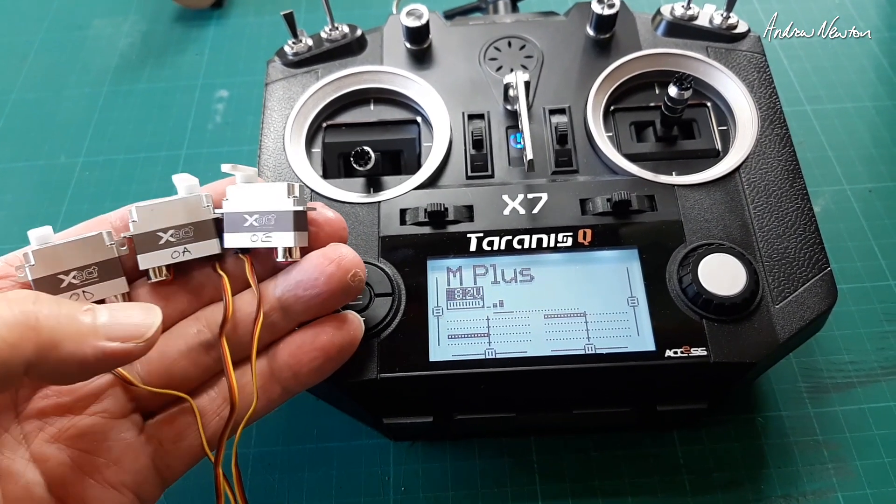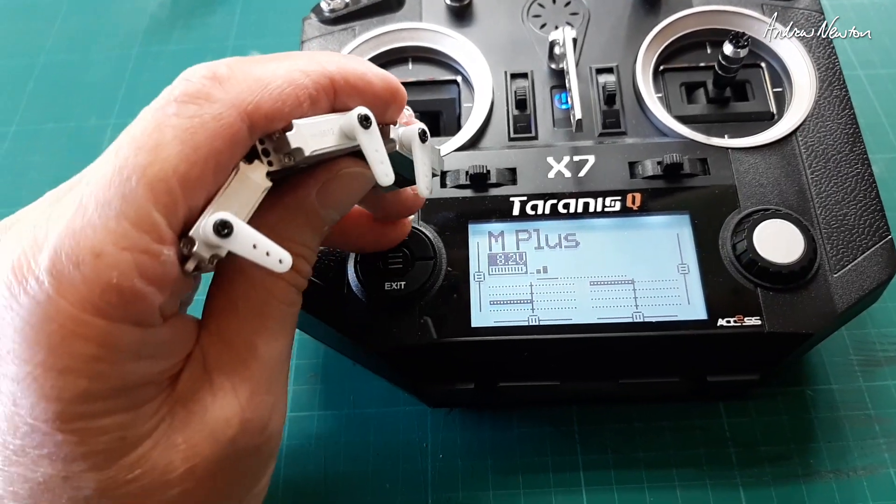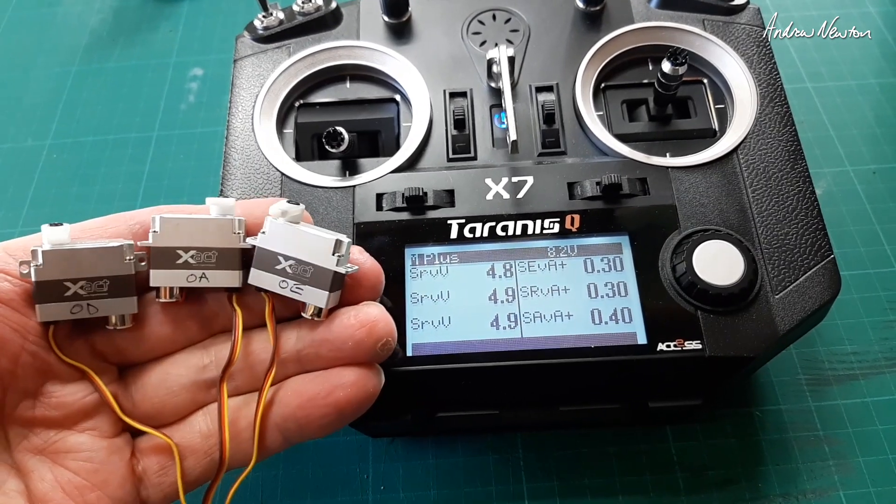Greetings folks. In this video I'll show how to set up the telemetry display for the little X-Act servos on OpenTX.